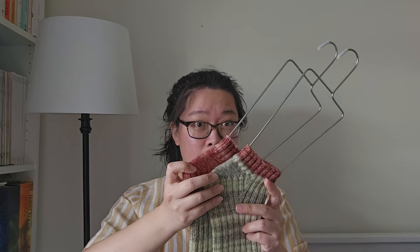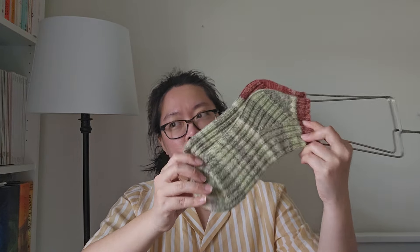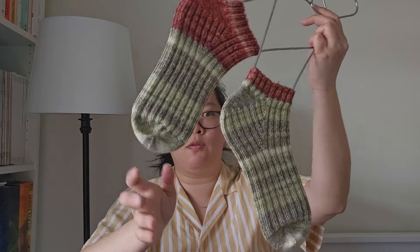If I were to knit these again for my husband, I'd probably increase the foot length up to about 65 rounds instead of the 62 I knit here. They fit him beautifully, but knowing how I knit, I'd go up to 65 rounds. This is a great sock knitting pattern and it fits great. My husband loves ribbed socks — he prefers them over any other sock I've made him. So yes, he has preferences.